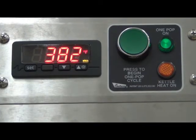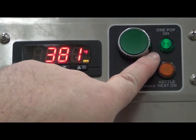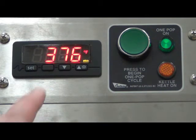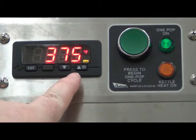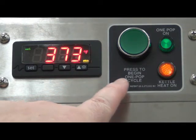On subsequent poppings, when the temperature is above the set point of the kettle, you will notice that the green one pop indicator light turns on, but the amber colored heat light is not on. Once the kettle temperature drops down to the set point on the digital controller, the kettle will again begin to heat and the amber colored heat light will turn on as well.